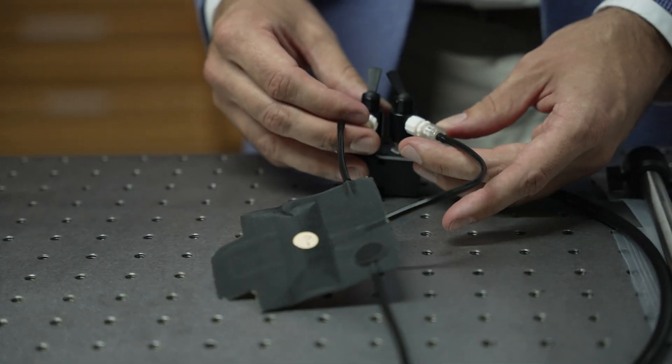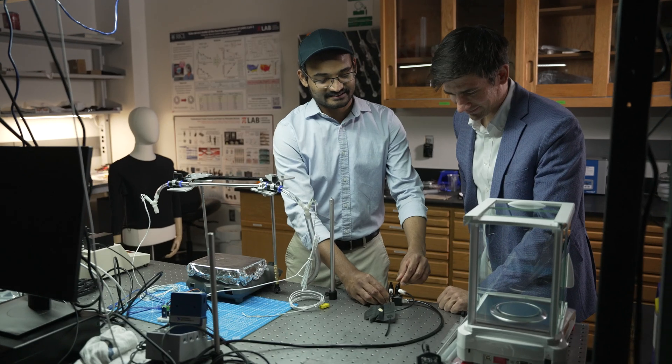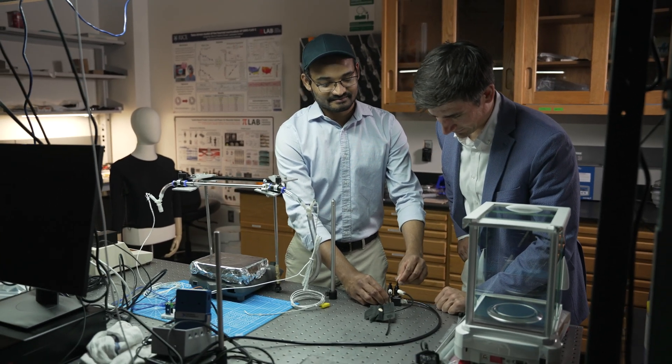And so with this work, what we set out to do was replace these traditional bulky electronic control systems with something that's made entirely of the textiles from which you expect your clothing to be made.